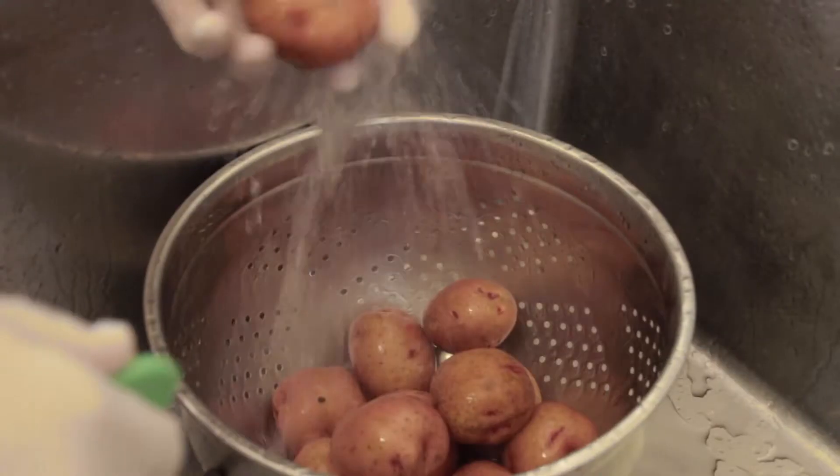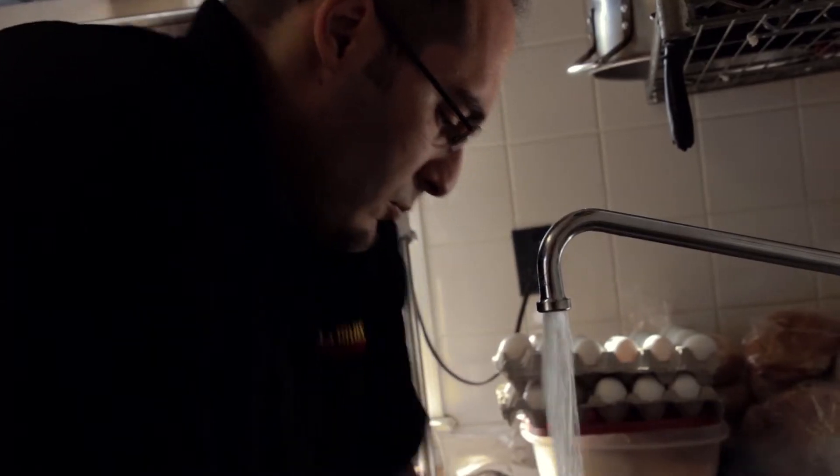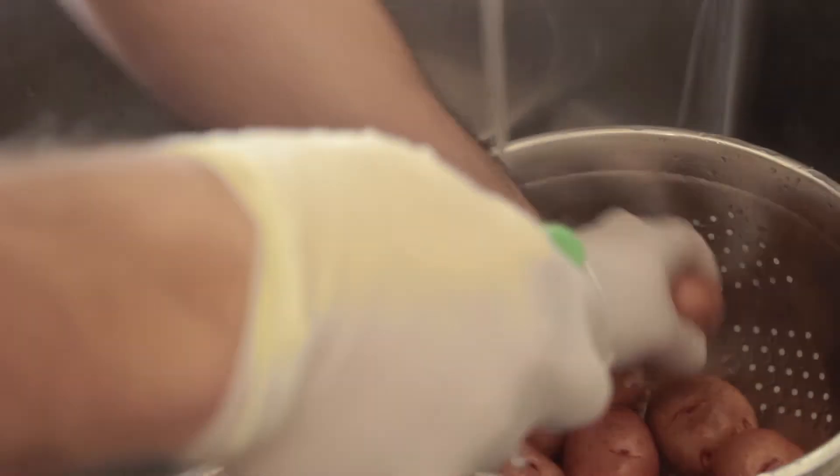The first step of making German potato salad, you have to wash the red bliss potatoes. With the potato brush, we scrub the potatoes to make sure we get all the dirt off each one. As you can see, as we wash them, we put them right into the pot.